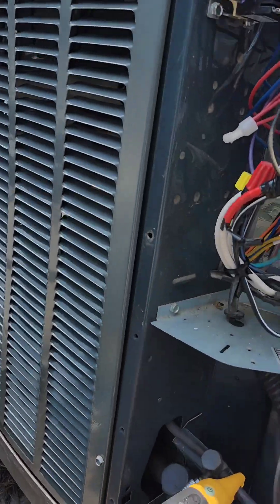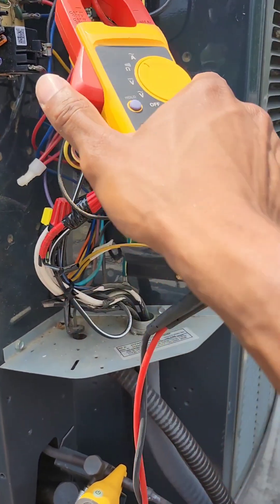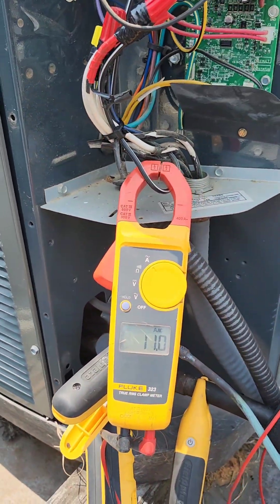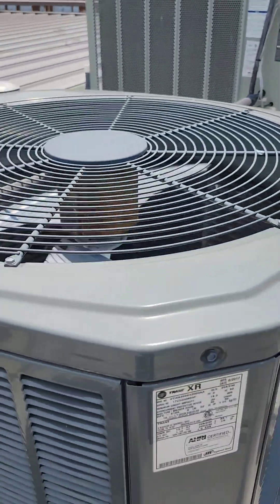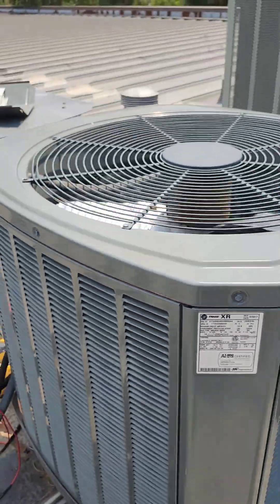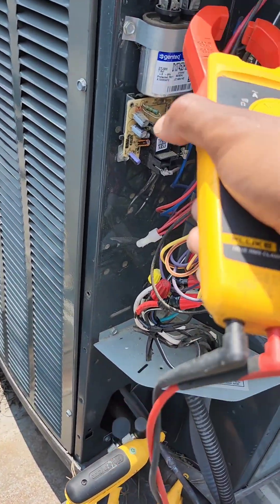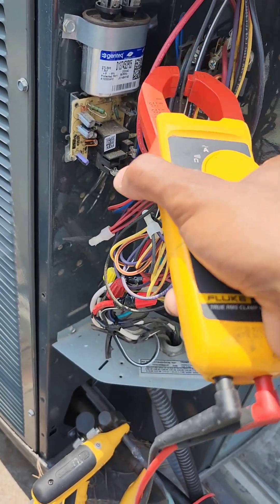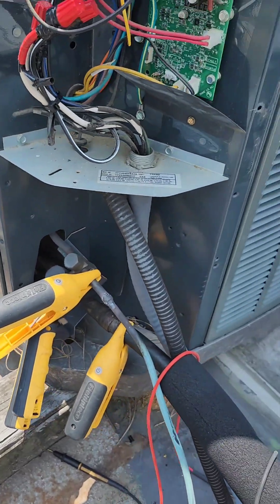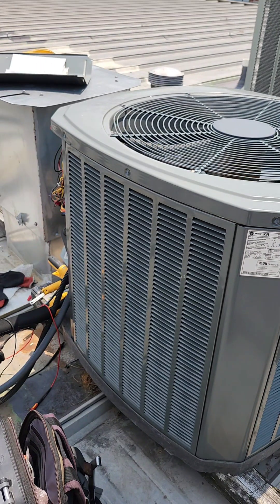Cooling good now. We didn't have any amps at first — now let's check and see what we got. 10.9, 11.0. The black and white one was the one that was messed up and it's 10.9, 11. It's rated for 13.7. Looks like we're doing good — 14.9. I'm going to check my fan. Fan pulling 1.1 amps.